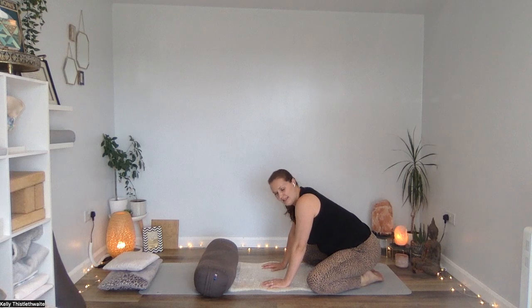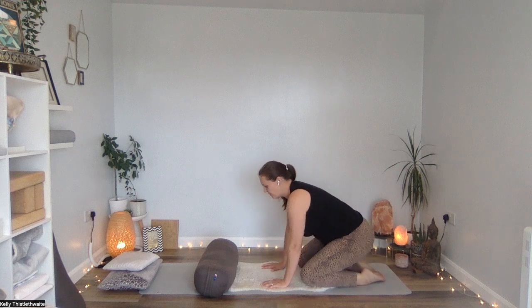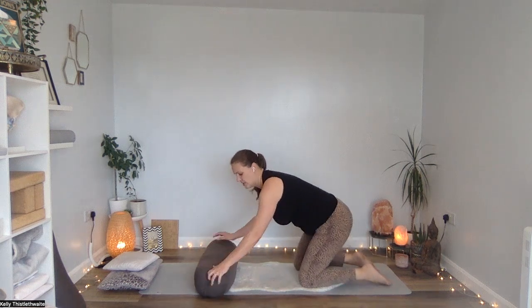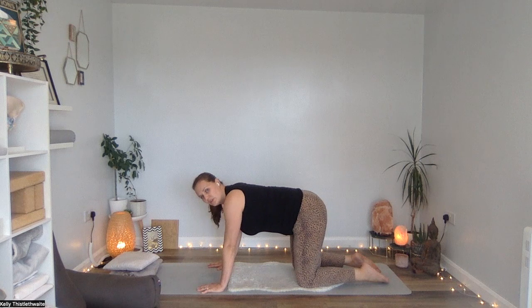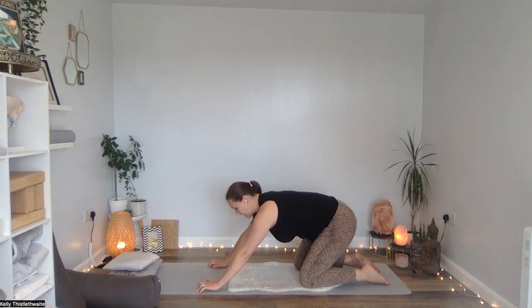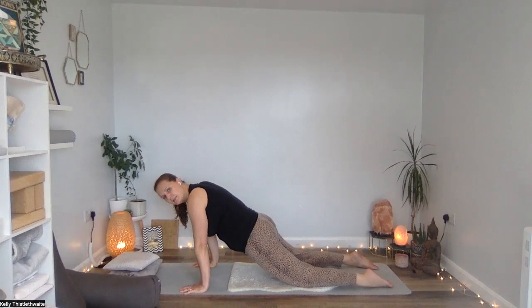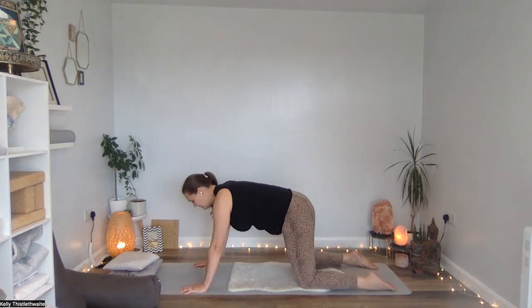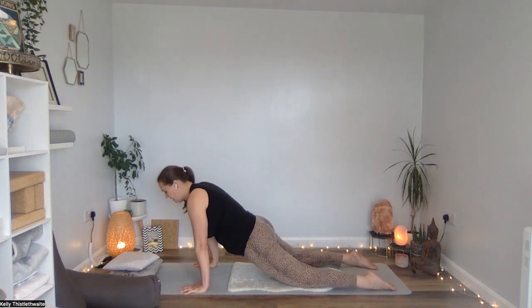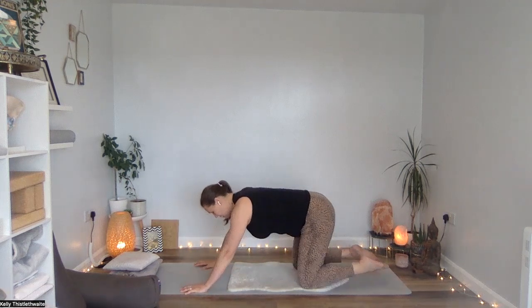Wherever you are, take a deep breath in and all the way out. All we're going to do is slightly rock back, make sure you've got enough space, and then just come forward — hips in a nice neutral position, just rocking forwards and backwards. We're starting to massage the kidneys and adrenals, which are really important for our stress response in the body.